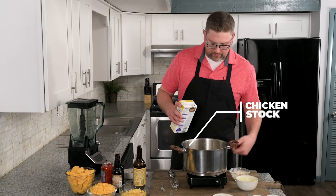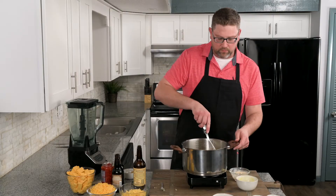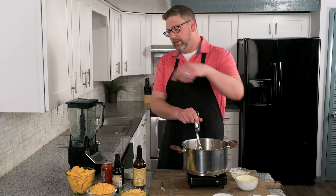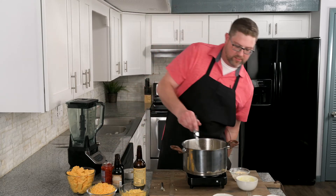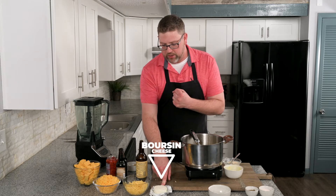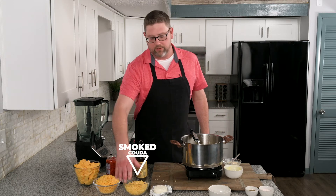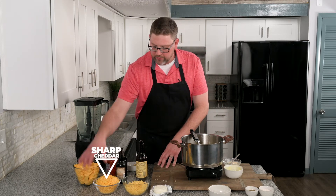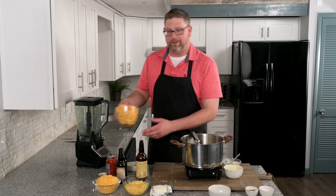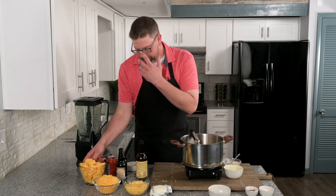We're going to add our chicken stock now and bring it to a boil. We don't want this super thick because we will use some of the cheese in thickening. As the roux is cooking, let me talk about the cheeses we have. The first is a nice soft borsen cheese with roasted garlic and herbs. Then we have a good smoked gouda, a sharp cheddar, and — not the secret ingredient — America's favorite pasteurized cheese.